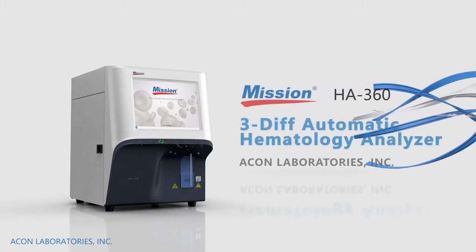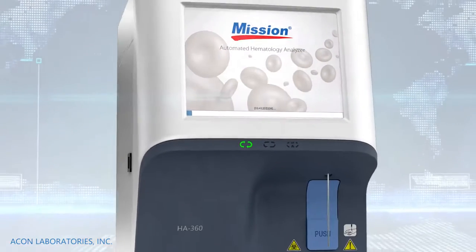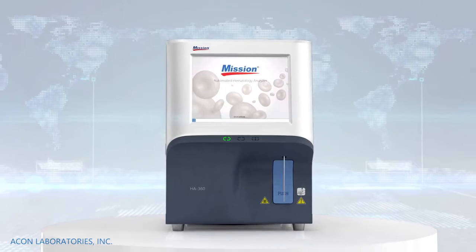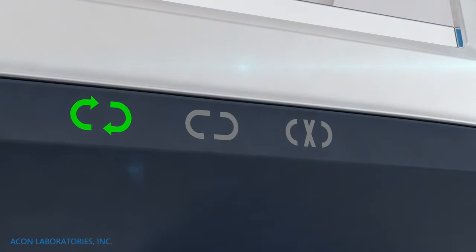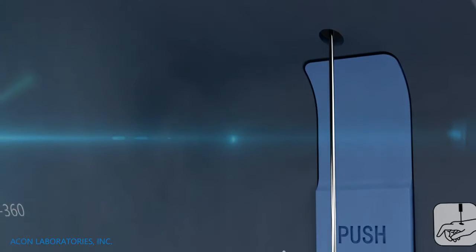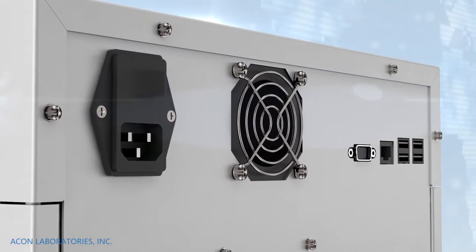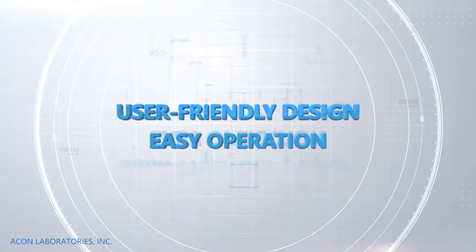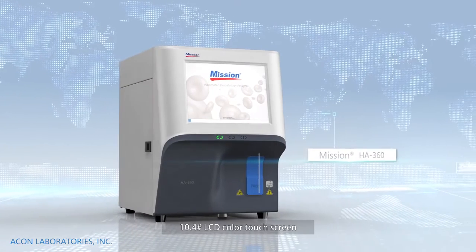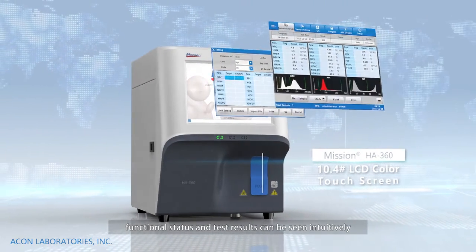Mission HA360 3Diff Automatic Hematology Analyzer. User-friendly design with easy operation. Features a 10.4-inch LCD color touchscreen where functional status and test results can be seen intuitively.